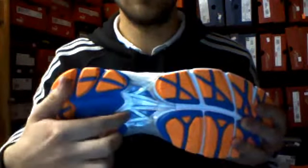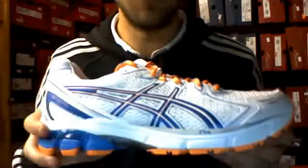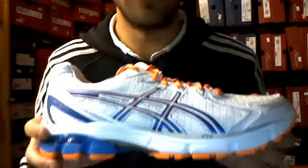And you've got the arch lock over here, which supports the arch and stops it moving around through the transition from heel to forefoot. It's an ideal supportive shoe for the average gym runner all the way up to marathon training.